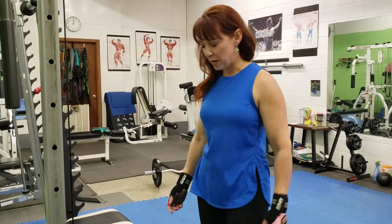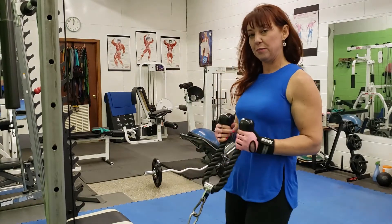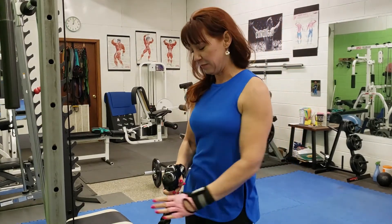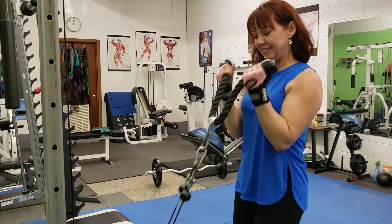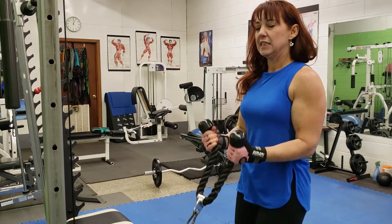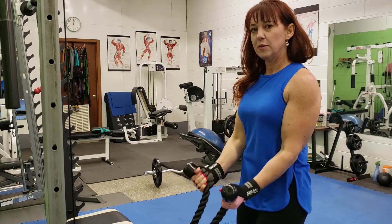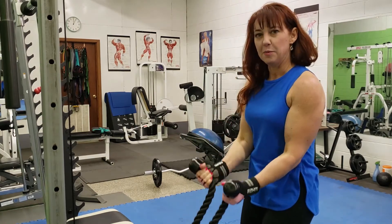So that was the hammer curl with dumbbells. We're going to show you a variation now where we utilize the cable — remember the cable is very, very good for keeping constant tension. So I'm going to show you how to do the hammer curl with the cable. You do want the rope attachment and we're using that same grip — thumbs up. You're holding it like this, thumbs up, like you're going to get a good grip on it. You're just pulling it in towards the top and then curl it back. Make sure you're a little bit away from the cable so that it doesn't hinder it on the way down. Concentrate on those biceps both on the way up and on the way down — don't let it drop. Control it; fight that cable the whole time.